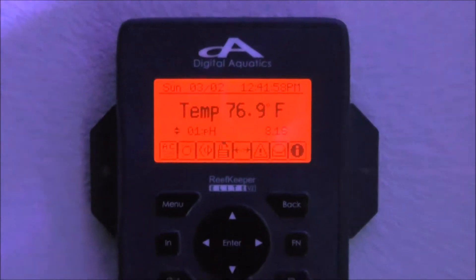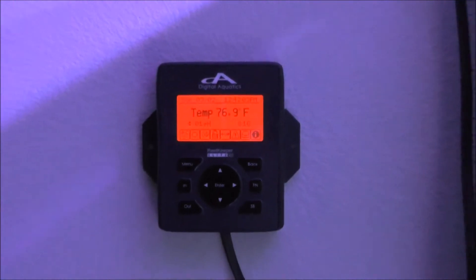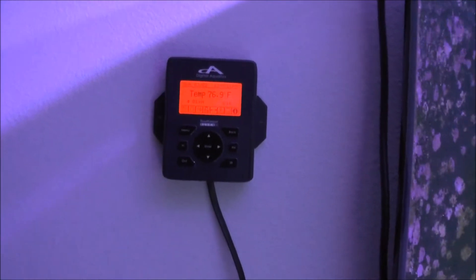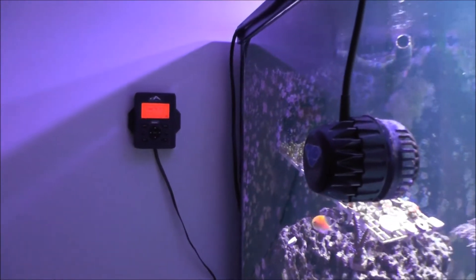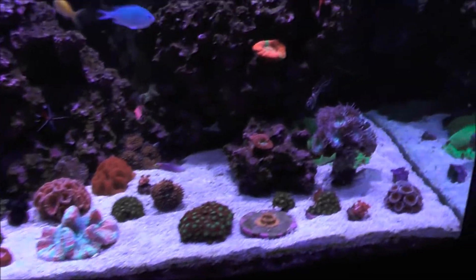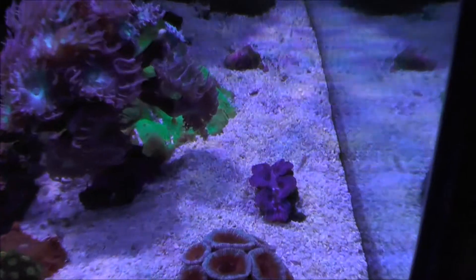I have that mounted with double Velcro to the wall so I can pull it off. It does have a replaceable battery and it's very easy to change. One thing I like about this system over the Neptune system is the battery backup. About a year and a half ago I had three Neptunes, and when the power would go out they were just a piece of crap to reset. So we don't do those anymore. We're on the ReefKeeper - when the power goes out, the battery backup is perfect.